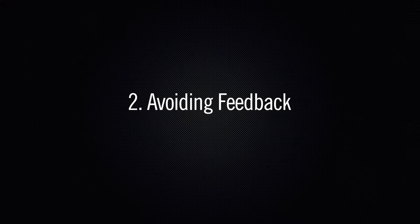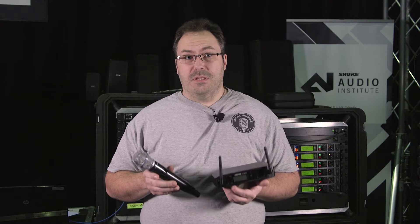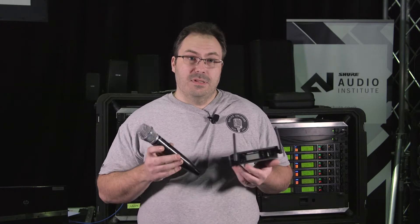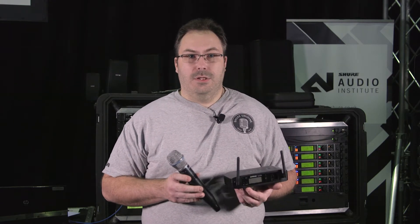One of the most common things we need to avoid is feedback. Try to keep your microphone as far away from the speakers as possible, and when you set your system up, set it to the lowest possible setting and slowly bring the gain up to what is desired — that should help solve that issue for you.